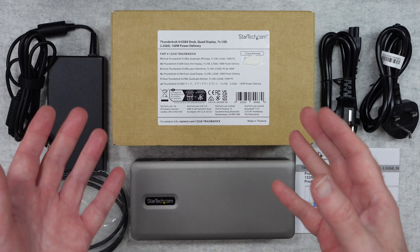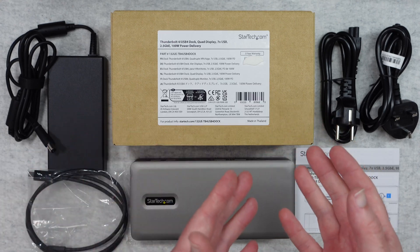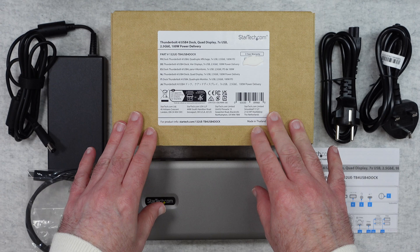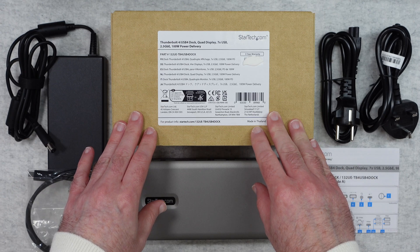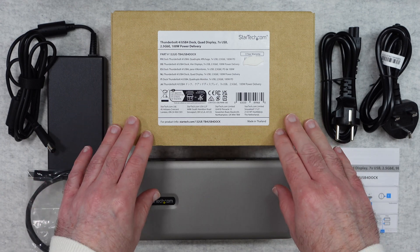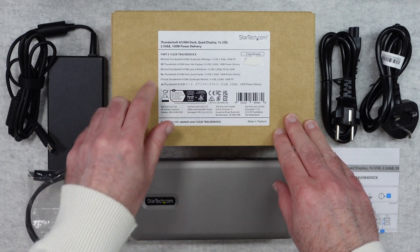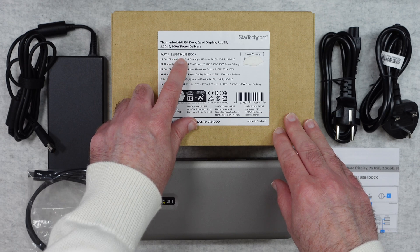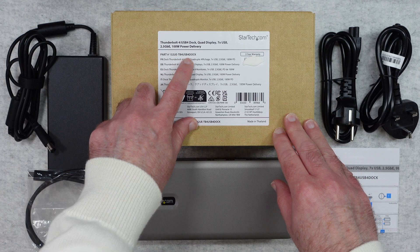This is a Thunderbolt 4 USB 4 dock. It supports quad displays, seven USB ports, 2.5 gigabit ethernet, and 100 watt power delivery. This is the product box and the model number is the 132UE TB4 USB 4 dock.